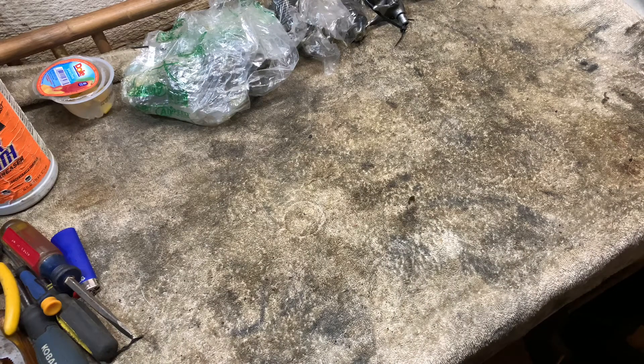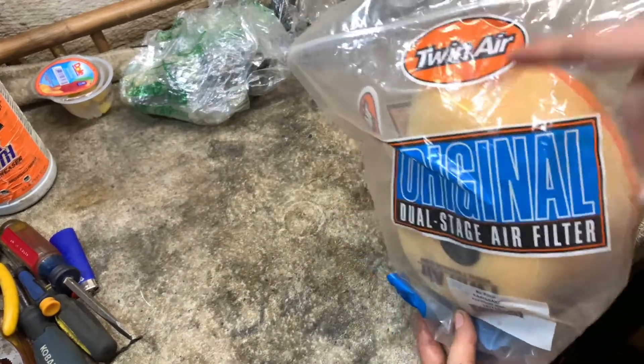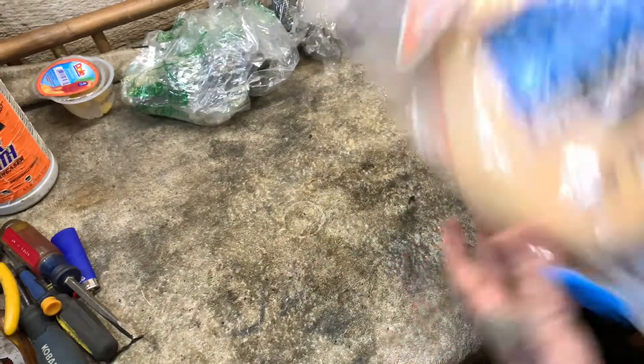Here's the air filter — regular Twin Air filter, nothing special there.